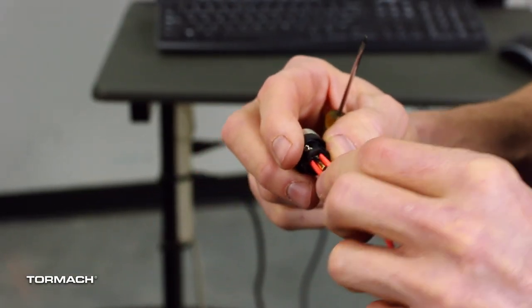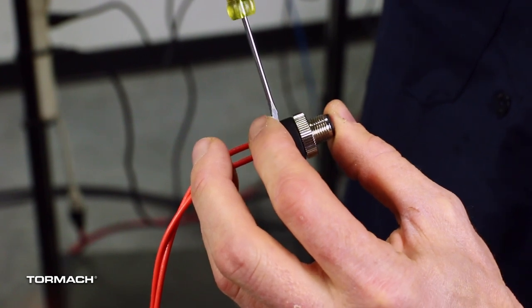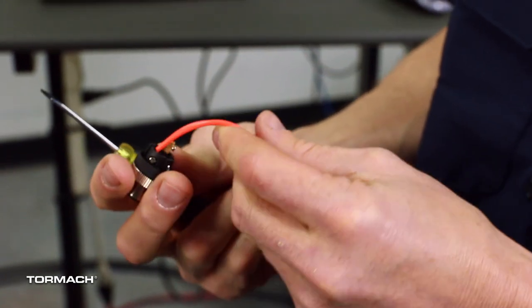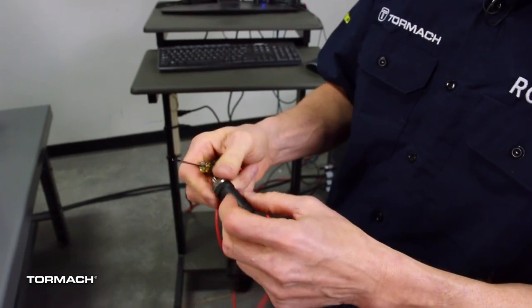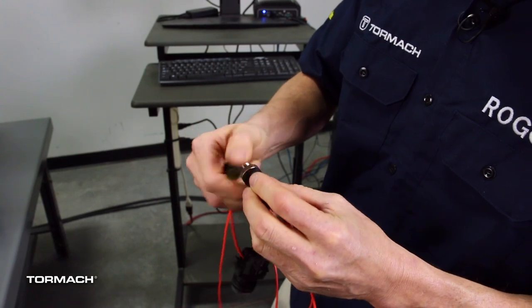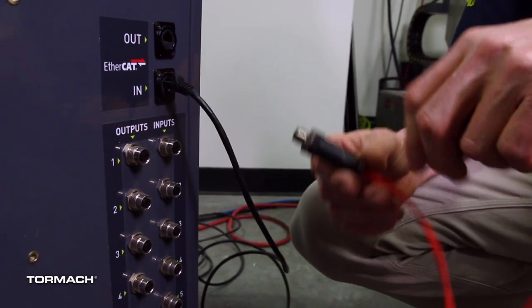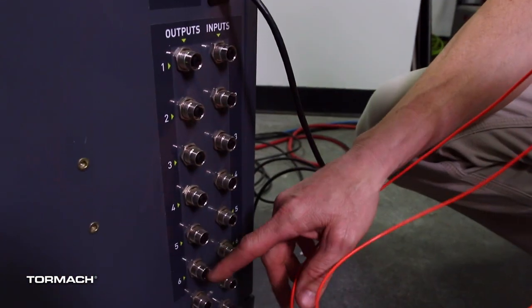Remember, connecting to pin three would give you a short circuit between 24 volts and ground. We do have protection on the power supply so it shouldn't damage anything, but try not to connect pin one to pin three. Connecting pins one and four through the button would give you the second digital input on that connector. Each of these input connectors has two input signals on it, and each output connector has two outputs — so with two banks of six, that's actually twelve outputs and twelve inputs.